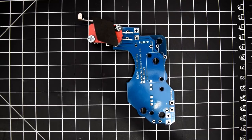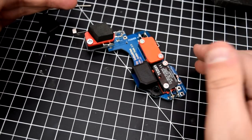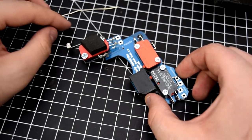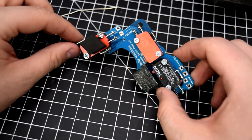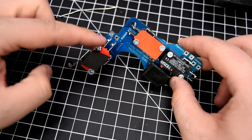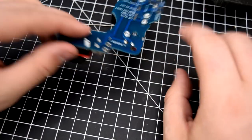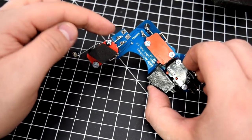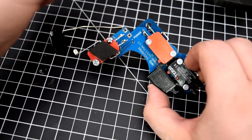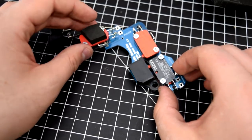Here it is all soldered up. I'd highly recommend getting a set of helping hands for this, as the little piece does heat up while soldering. The easiest method I found is to tack solder the little piece of metal onto the tab, then flip it over and cut to size — do that entire part before fully soldering the piece of metal onto the tab, so you're not pulling it through the hole and moving around too much.